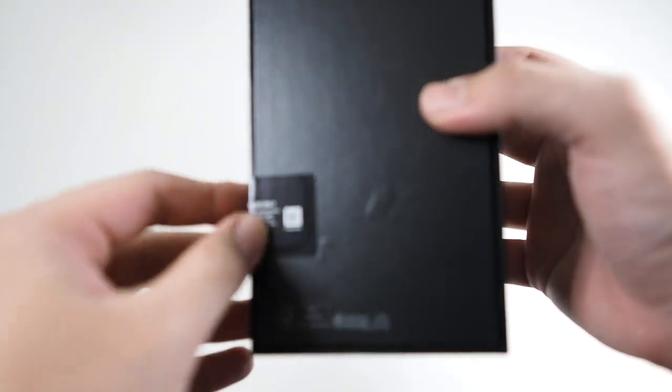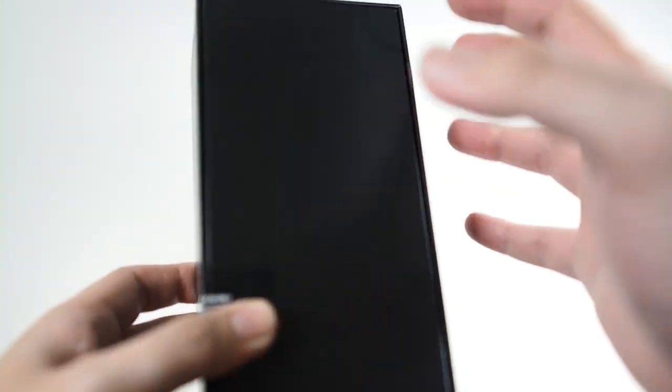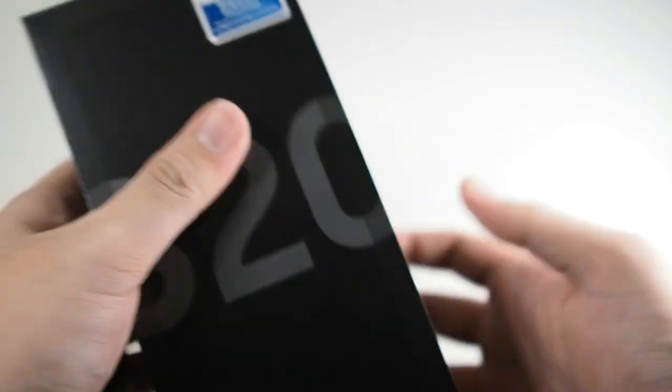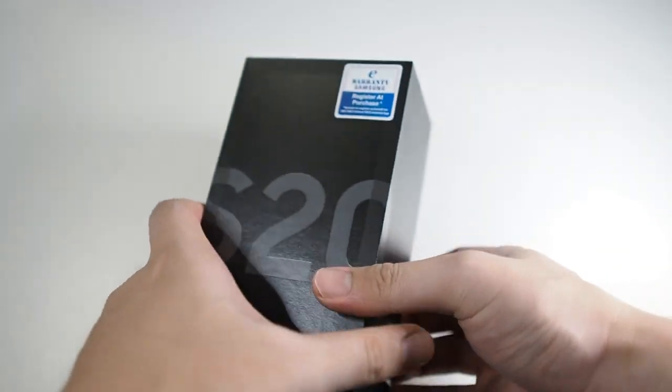On the back you can see there's nothing here — I've already cut the seal at the store because they wanted me to make sure the phone is actually working. Alright, so let's quickly get into the unboxing and slide off the lid.